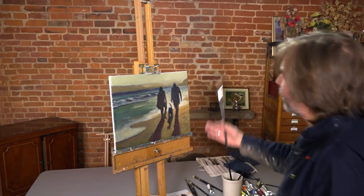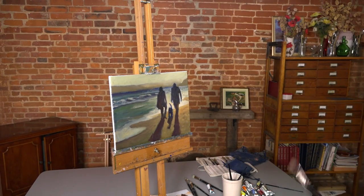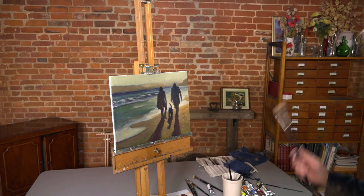Right, now let's just have a look around. I'm going to step back from the painting a little and just see if there's anything that really glares at me.